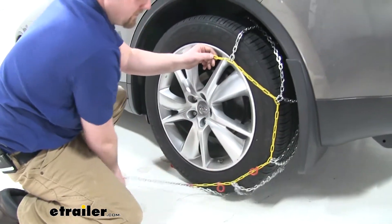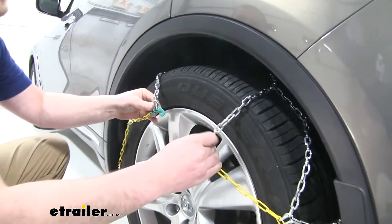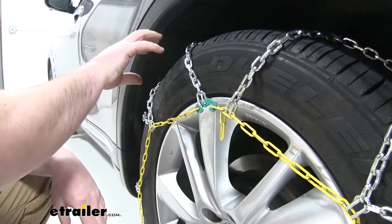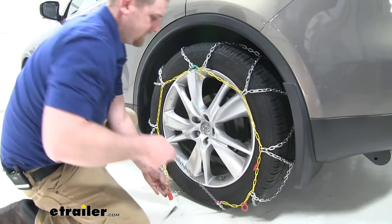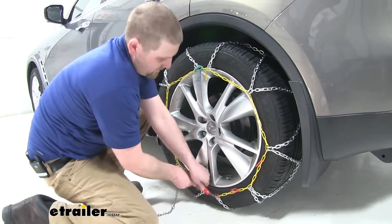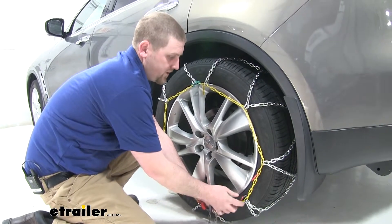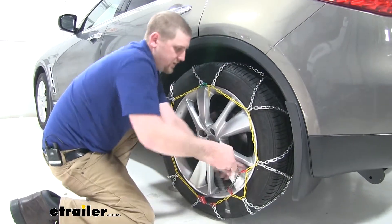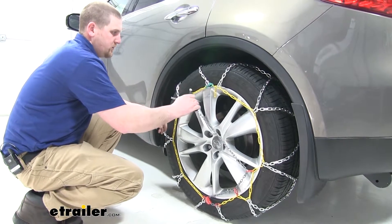Work the chain around, then take the top hook and connect it to the yellow link. There are a couple of extra links, which gives you some adjustability for tires with more or less tread. Our Infiniti uses the third link. Take the gray chain and wrap it around the red tensioner, getting some tension on it, then run the end of the gray chain through the red hooks. Give it a good tug to remove all the slack, then connect the end to the furthest point for the tightest fit.